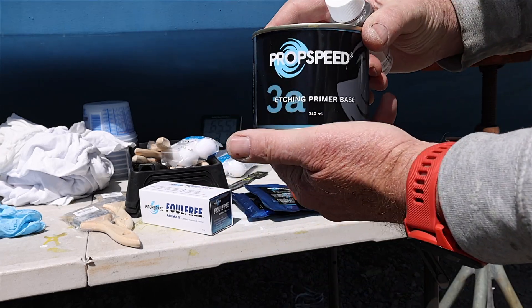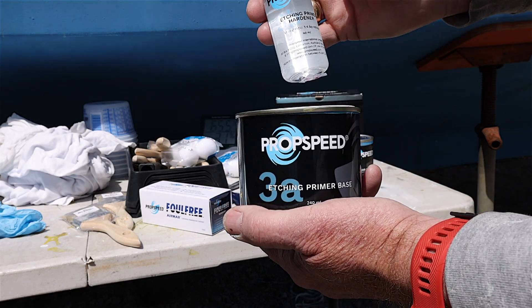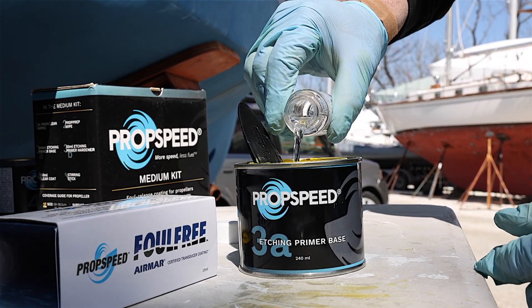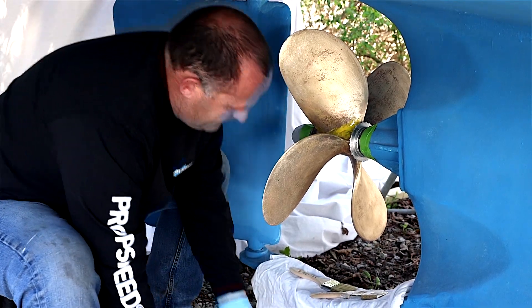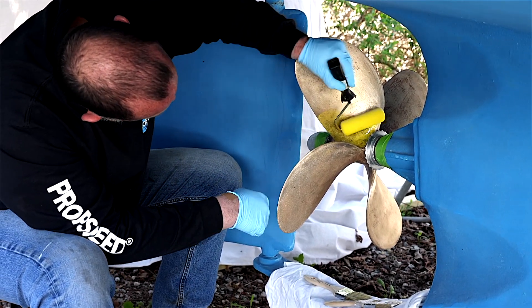The next step is we're going to work with our two-part etch primer — the yellow, the gold color that everyone sees. We have a can of etch base and the hardener. It's a two-part system at a four-to-one ratio. We're going to coat your prop one blade at a time, doing two coats of the etch primer followed up with one coat of the clear coat on every blade.